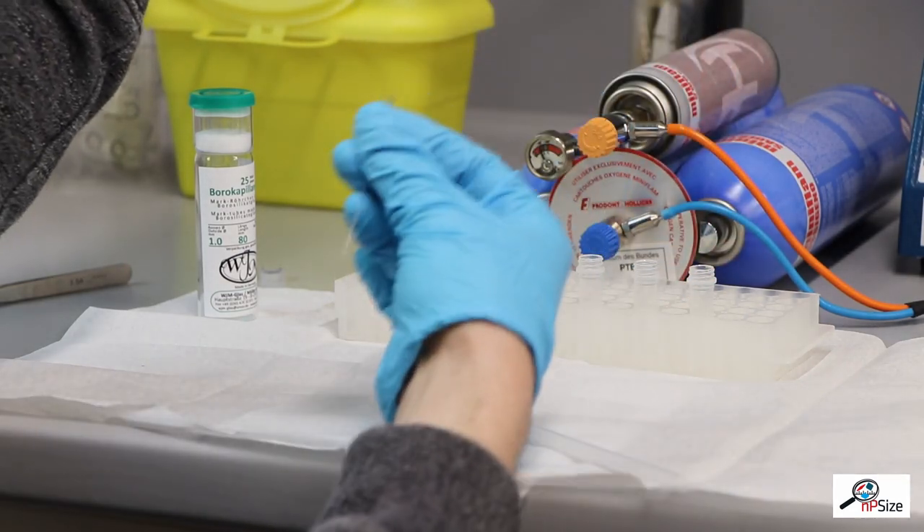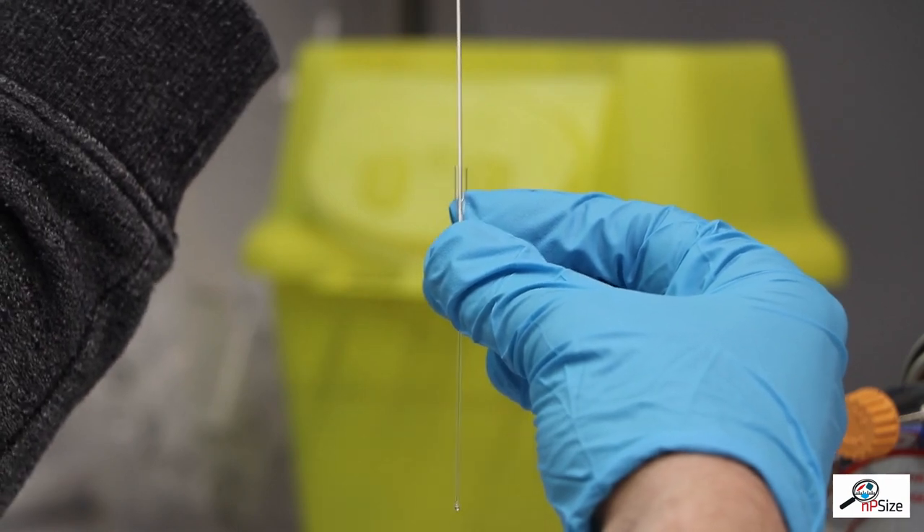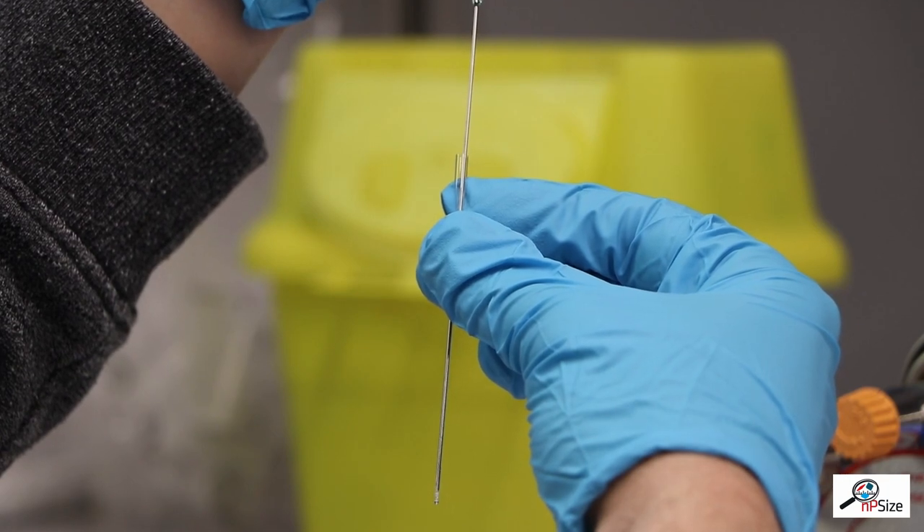The sample is carefully injected into the capillary. The whole volume required to fill the capillary is only 20 microliters — this is only a small droplet.